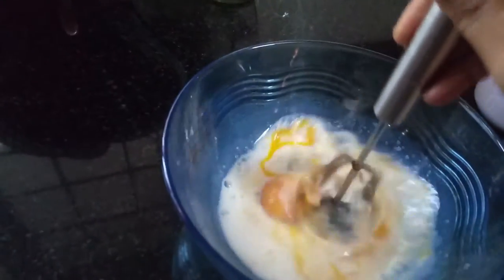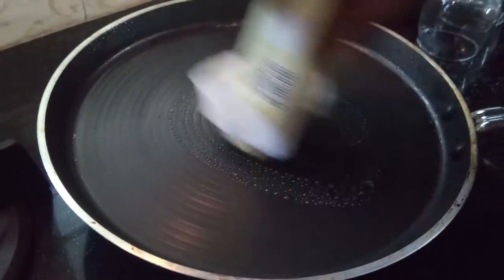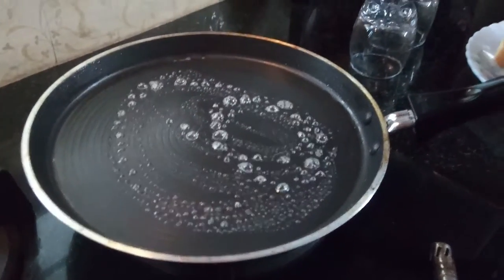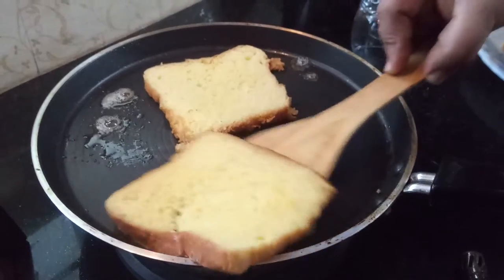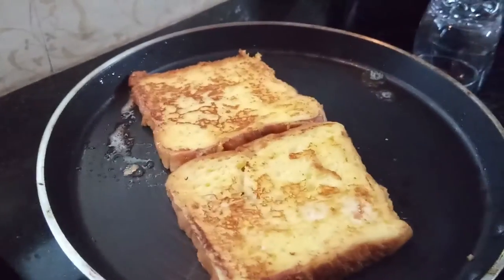Add butter to the pan, then add the bread in the pan.